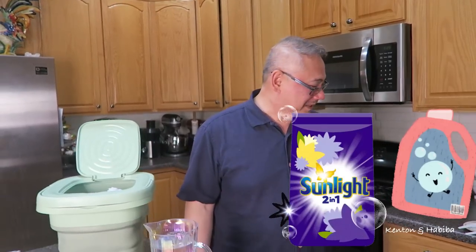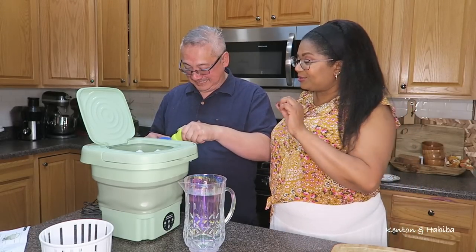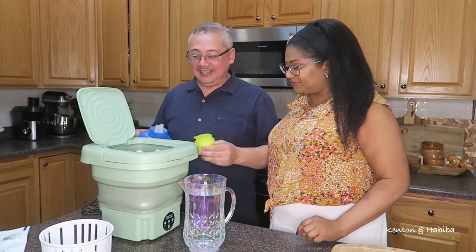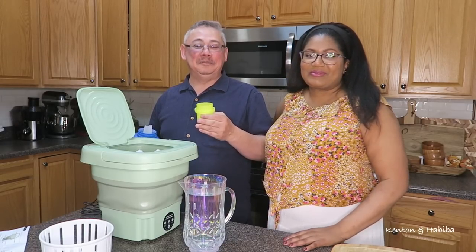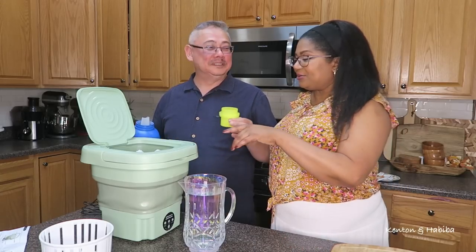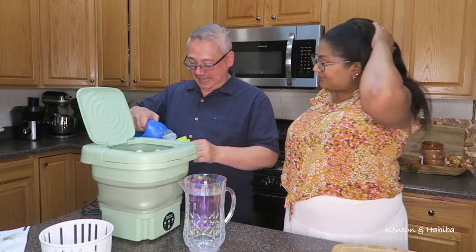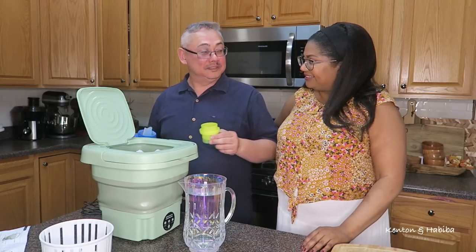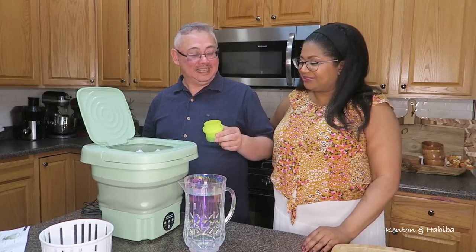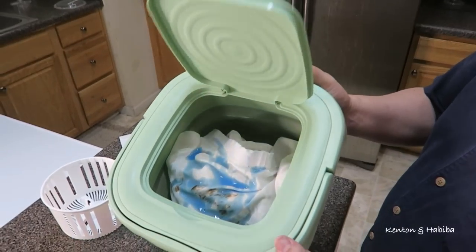We need laundry soap. Again, you shouldn't use too much — you're supposed to use very little given the size, though it also depends on how much staining occurred. Should you put the soap on top of the actual stain? Should we rub it into the stain? If it was a real accident it came out of your body — so let's see what happens to the stain.